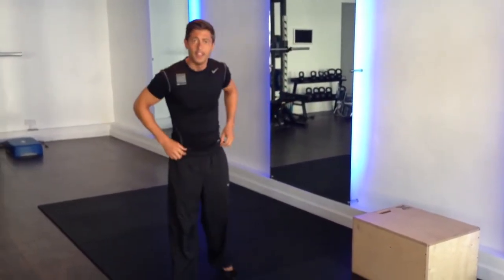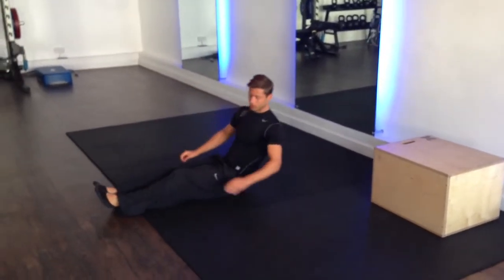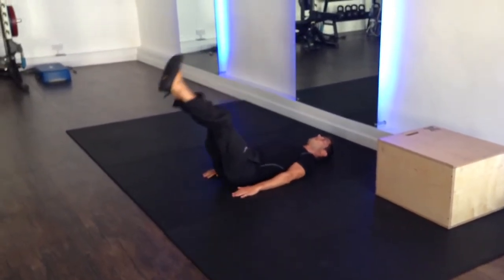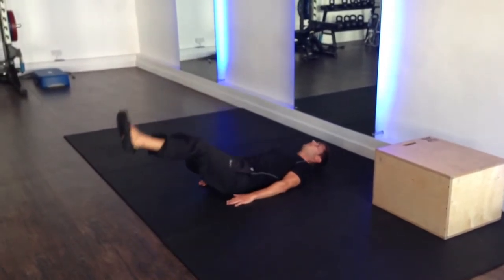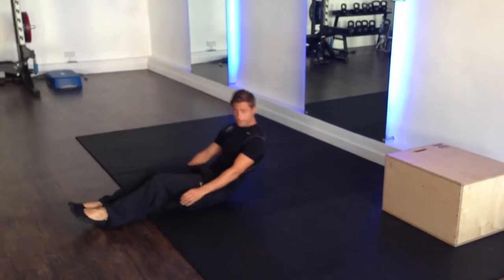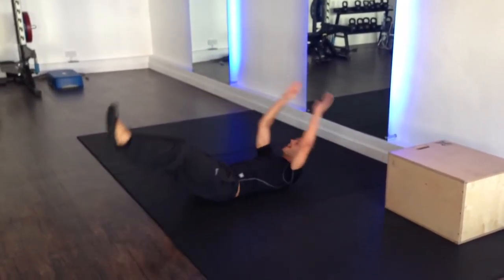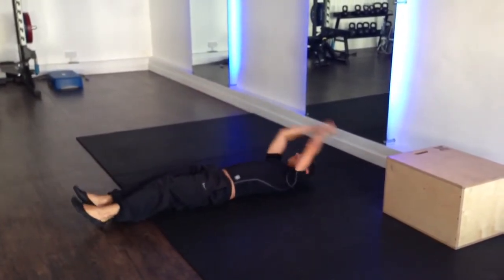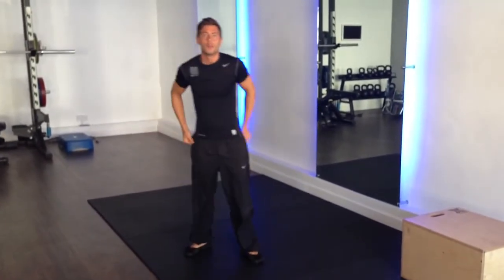The second exercise is a V-sitter. As a beginner, you're going to do straight leg raises. You're going to keep your torso down, bring the legs up, and slowly back down — feet off the floor, back up, slowly back down. As an advanced option, you're going to bring your torso up as well. You raise the legs and raise the torso together to make that full V-sit hold.